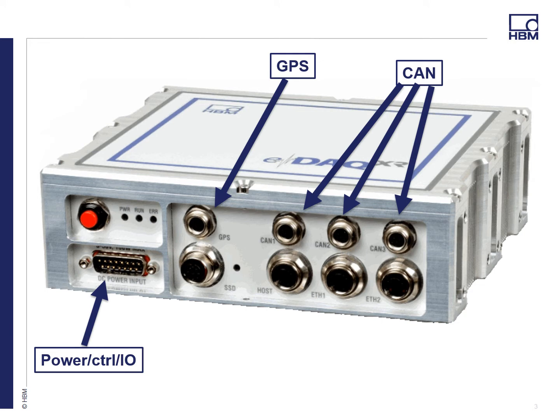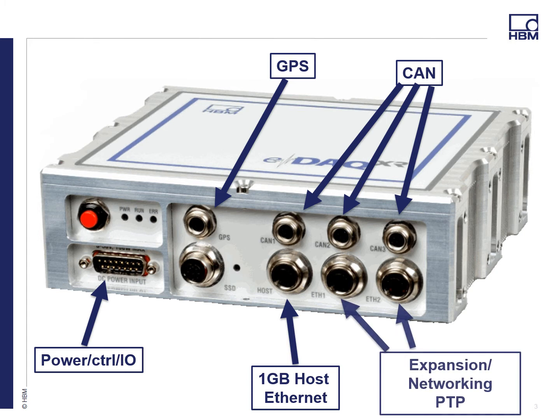A GPS port supporting the 5 hertz and the 200 hertz GPS, wired again just like your EDAC. We have a gigabit Ethernet host port for your computer, so faster uploads. And two ports — you already saw on the previous slide that you can connect these to the SOMET XR modules. These ports will also be used for networking multiple EDACs, and it will be much easier than the current process for networking, essentially plug and play. More information to come on that.